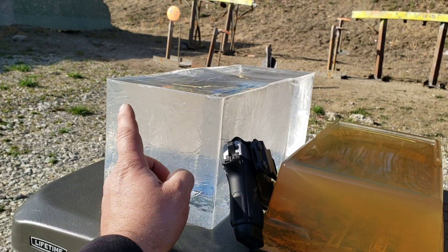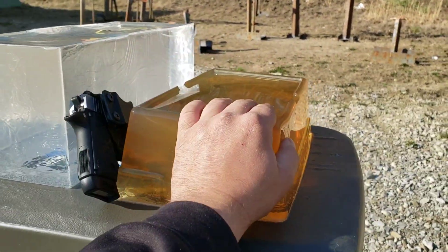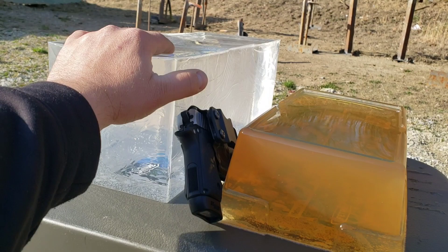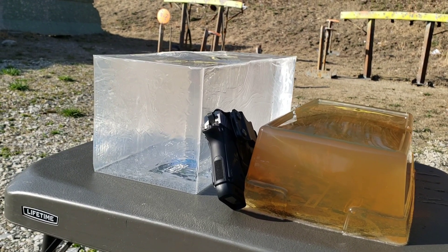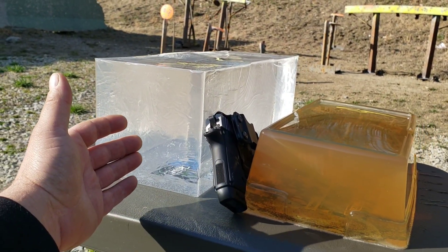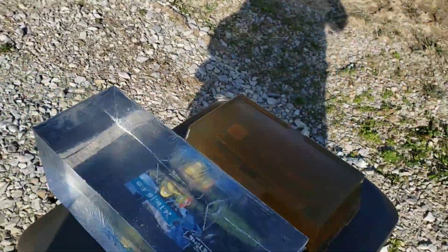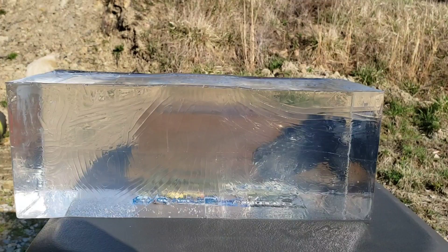Sometimes you'll get the same results, but generally from what I've seen over the past decade you get different results, and typically you'll get less penetration through the clear synthetic than you will through the organic Knox. I'm 100% sure I made this correctly, and it's cold — we've got it in an ice chest filled with ice. This clear block feels a little softer, and I've always noticed generally you have less penetration in it. I don't know if that's the chemical makeup or because the 10% Knox is slightly stiffer, but that's what I've consistently seen.